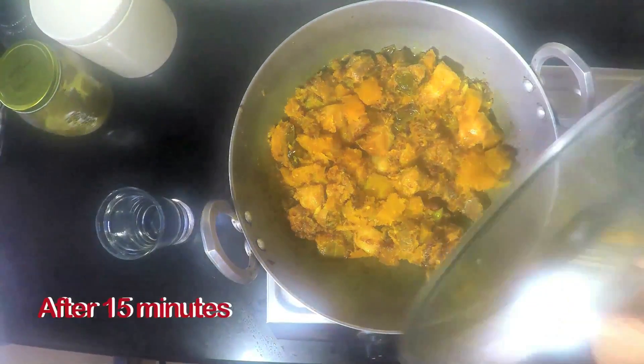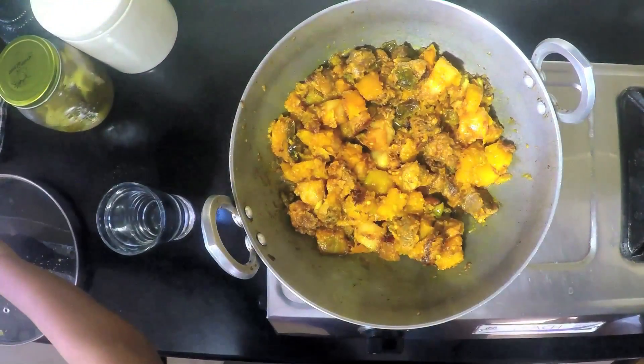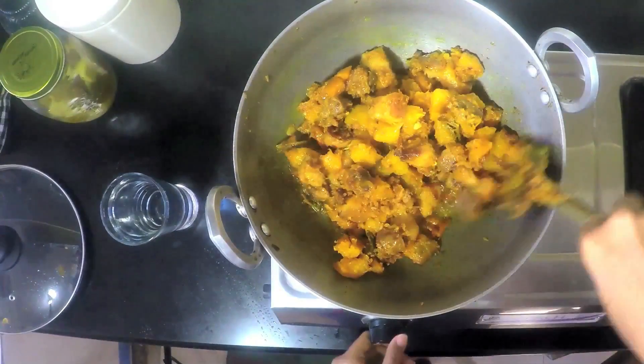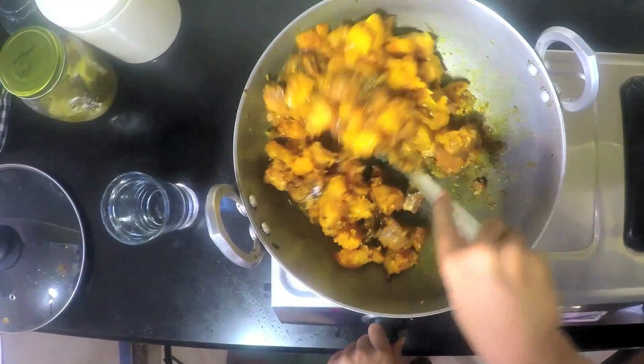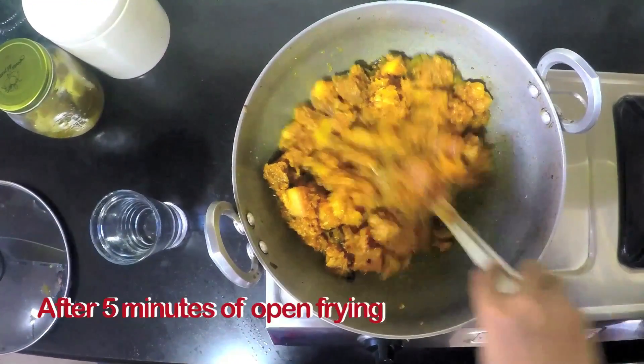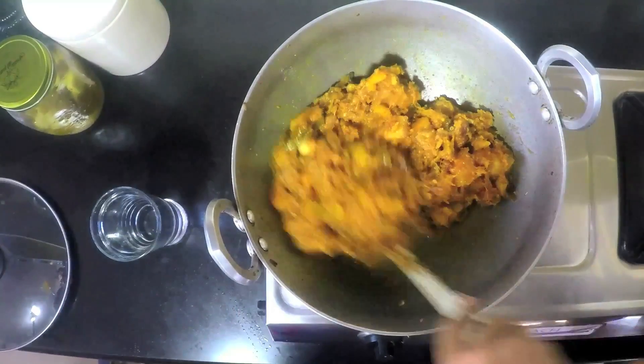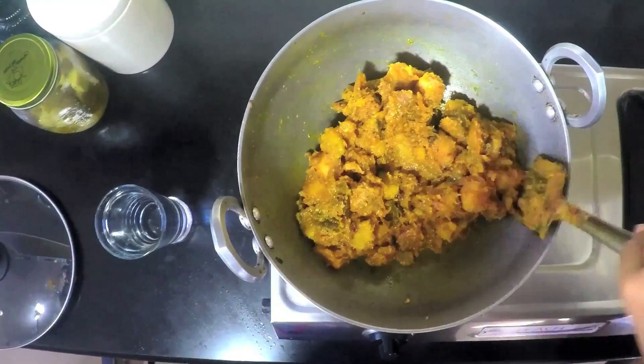Now I am going to stir and check if the pumpkin is melting, and we are going to cover this again for another 15 minutes. It looks done. I am going to stir it and increase the flame now. You can see that the pumpkin has completely disintegrated. I am going to add about half a litre of water.